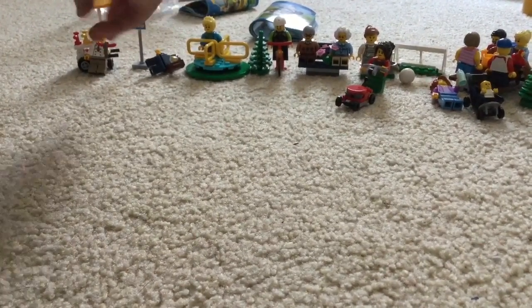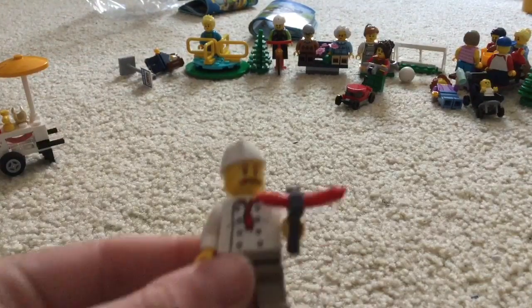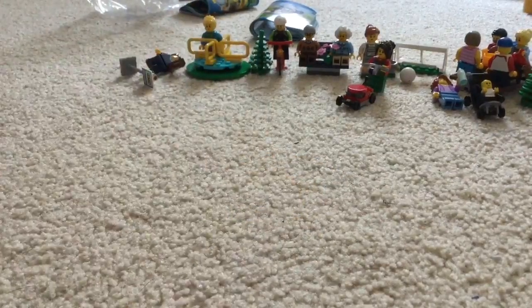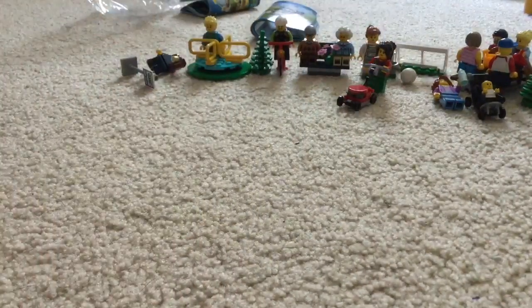Next we have the hot dog seller. You got some nice detail too. And so does this little hot dog cart that even opens up. What?